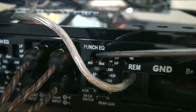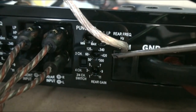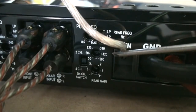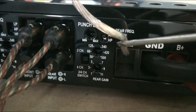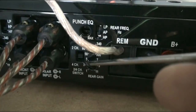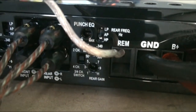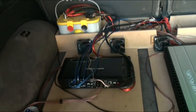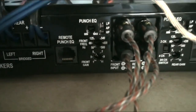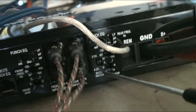Then we've got your punch EQ, which is pretty much your bass boost. As you can see, I've set it to about a quarter. Then we've got your gain, and this one's different - it doesn't have a voltage, it just has numbers, so you've really got to do it by ear. I've set it about a third of the way up, pointing to the five. At the 12 o'clock position it gets a lot louder, which means that's where it's putting out its power, but my speakers won't handle that. I've set both sides the same, and I have it on four channel mode.